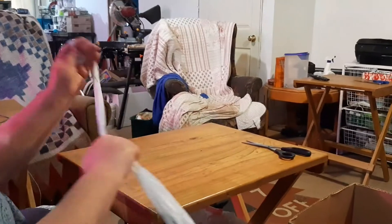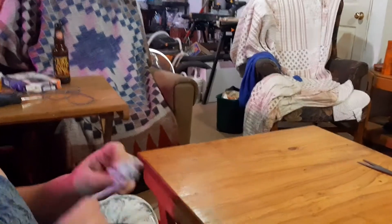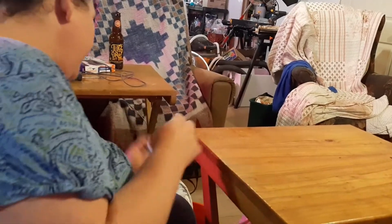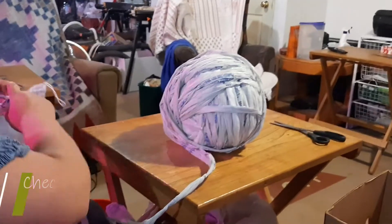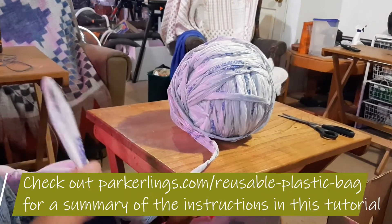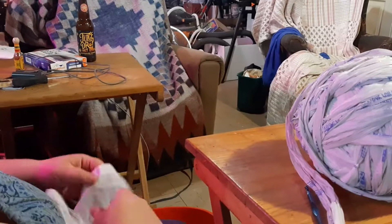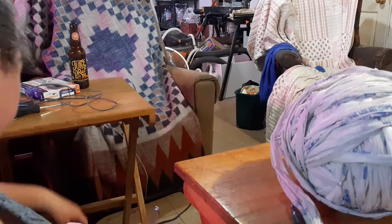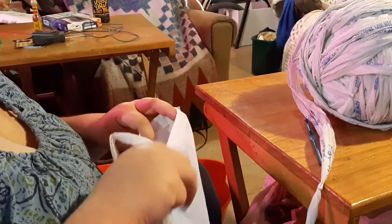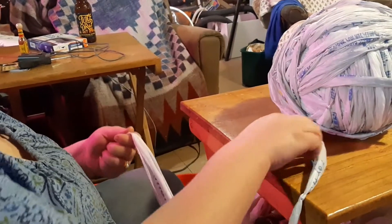So this is my yarn, and I go ahead and get it into a ball which makes it easy to crochet — and like a cooking show, here's the ball that I did earlier. For my crochet hooks, I have a size N — N for Nancy — and that's what I'm going to use. I have a couple of other sizes; I've used an O before and as small as an L. The plastic bags are a little bit thicker, so that's why you're going to be using a bigger crochet hook.